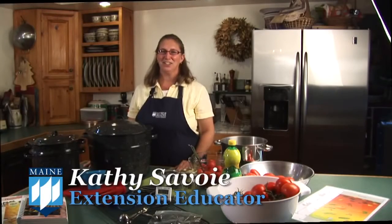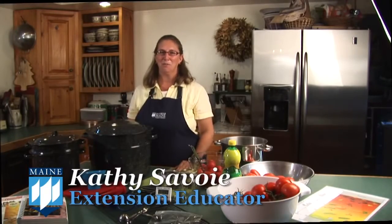Hello, I'm Kathy Savoy, Extension Educator with the University of Maine Cooperative Extension. Today we're going to talk about tomatoes. We've had a wonderful growing season here in Maine and it's time to preserve those tomatoes for use later on.